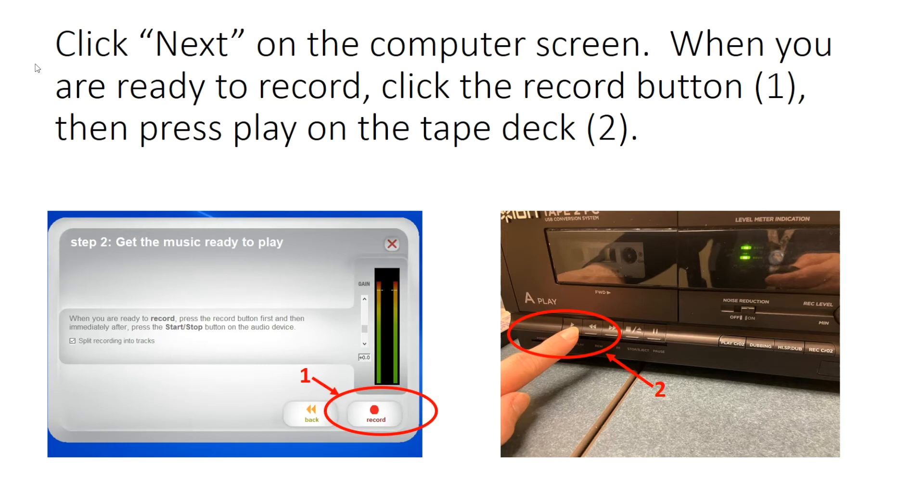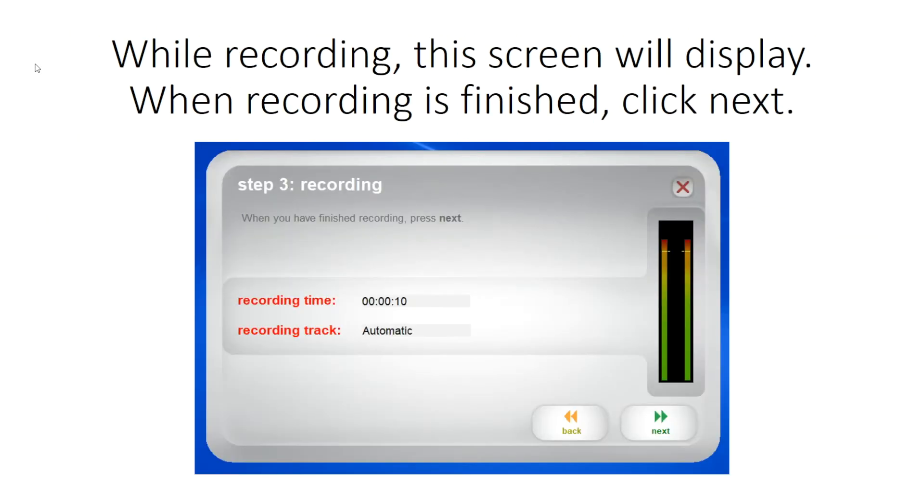Click Next on the computer screen. When you're ready to record, click the Record button, then press Play on the tape deck. While recording, this screen will display. When recording is finished, click Next.